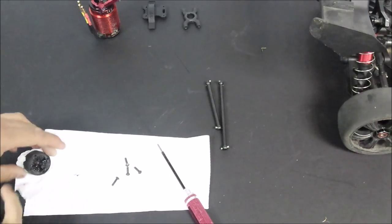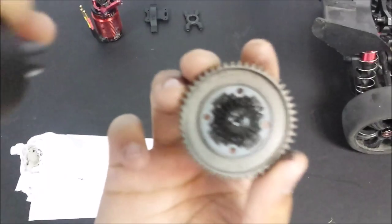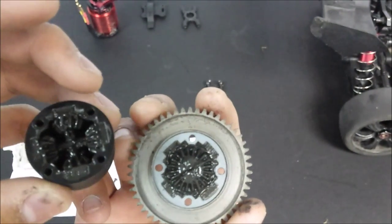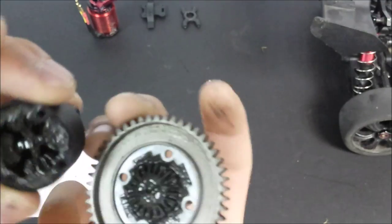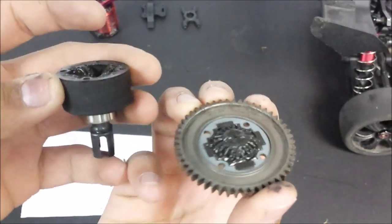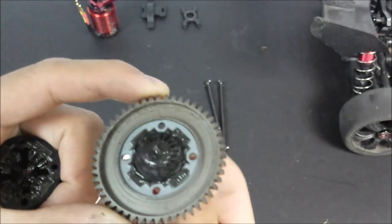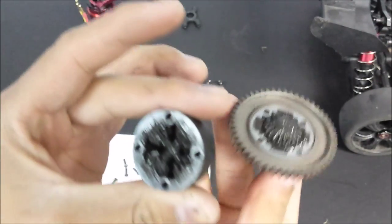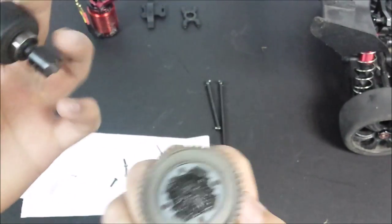I've just stopped the speed up here and I've just cracked open the centre diff. I have cracked open this before and put in my own oil, but as you can see it's a very gunky, disgusting looking diff in there. As you can see when I spin this one, it's a very gunky differential.